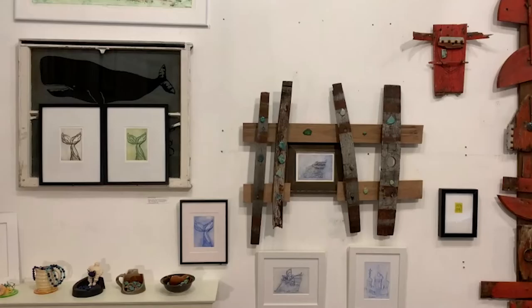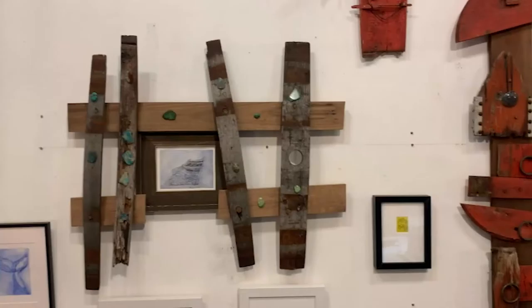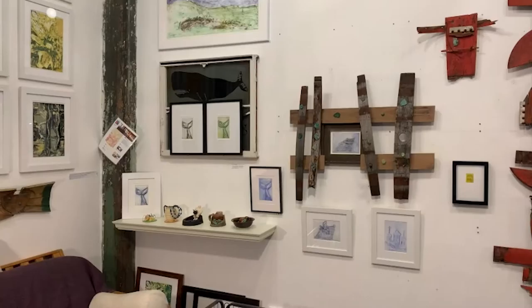These are some of my sculptures. I use found materials in everything — sometimes they're more whole. If you move to the middle, there is another more typical wood construction. I've added pieces of either turquoise or jasper, which can be turquoise colored. I've made a lot of sculptures that way. As I said before, those are made by using wooden dowels to hold them together.